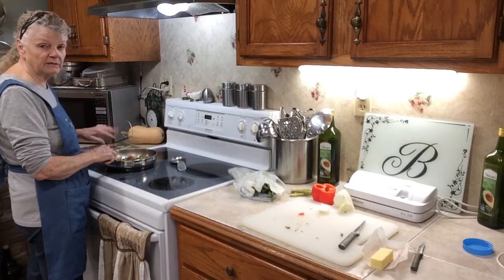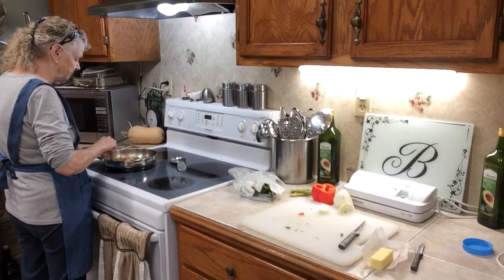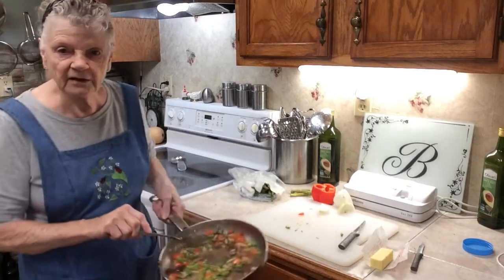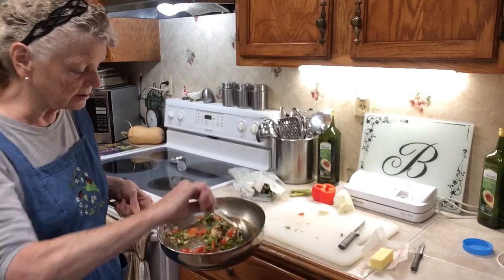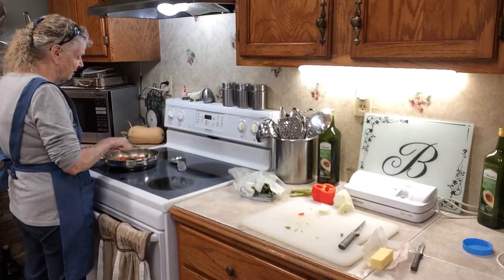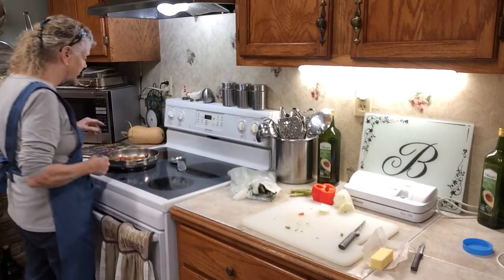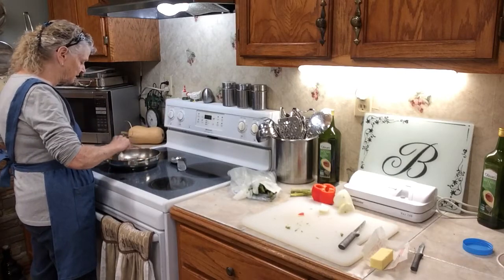If you wanted to, you could even add ham or some cooked bacon to this — that would be good. See how good that looks? Can you see that? It looks delicious. That way you can eat your vegetables and they're good for you, and it kind of covers the taste. I don't really like asparagus that much but it's good for you, so that's why I'm eating it. I'm going to turn it off — I think it's done enough.